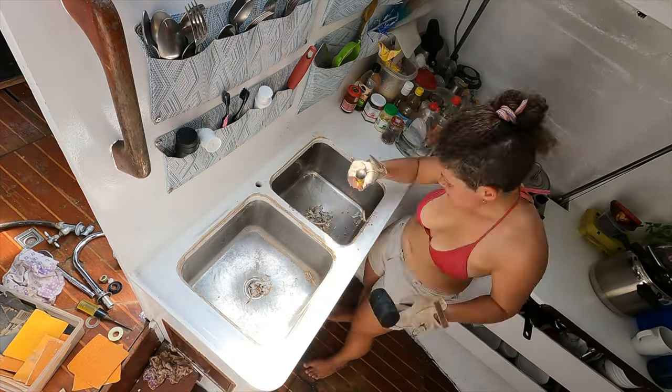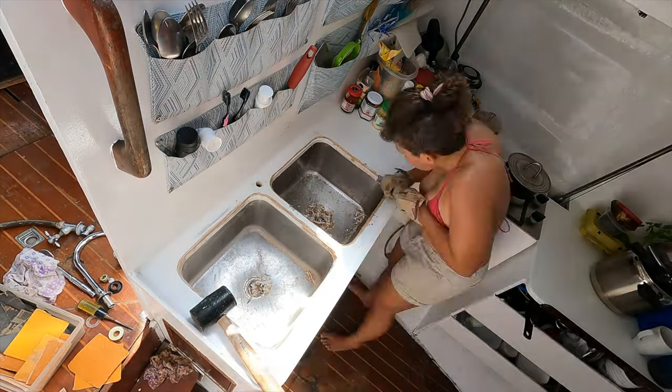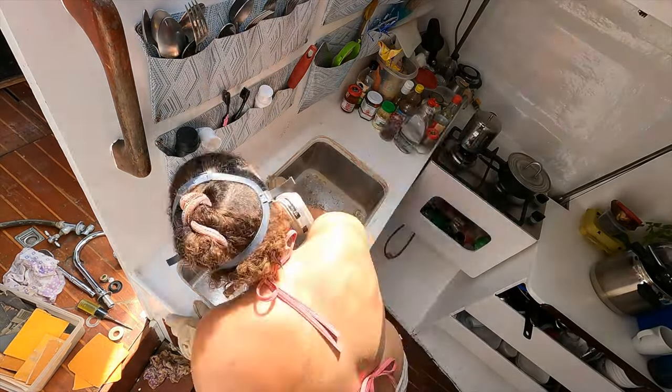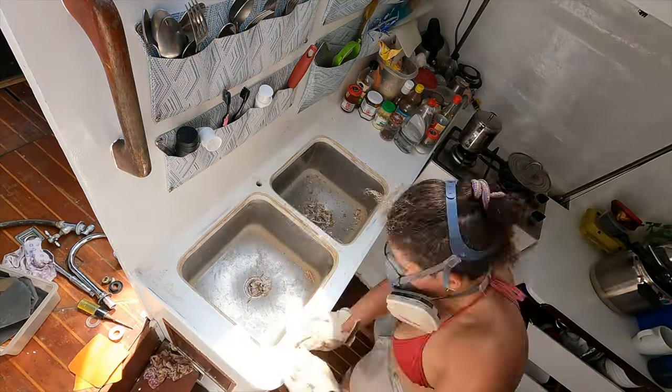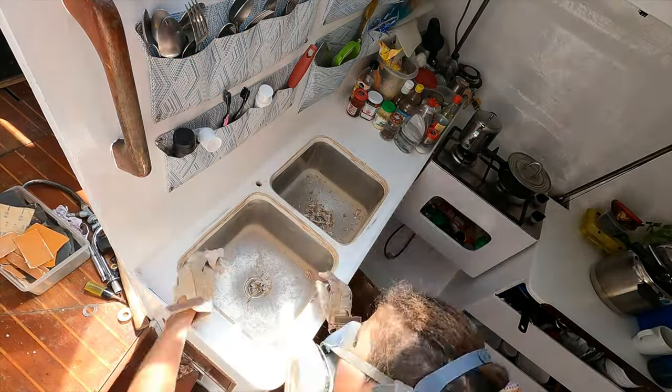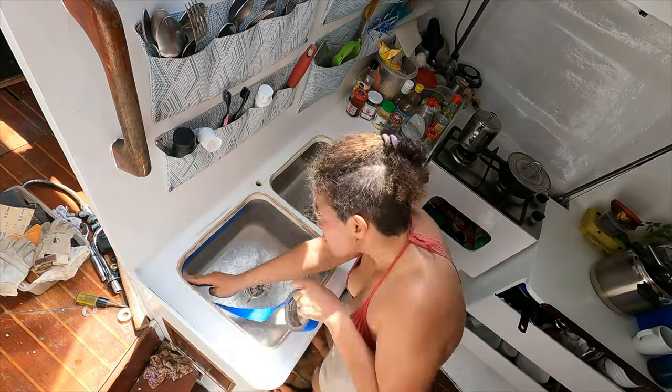However, the one problematic spot that has been wearing away is the inner edge of the sinks. I had covered the wooden edges in extra epoxy, but that was a mistake. As I learned, the inner edges actually require fiberglass as well. So it was finally time to correct the matter and scrape and sand away the old edges.